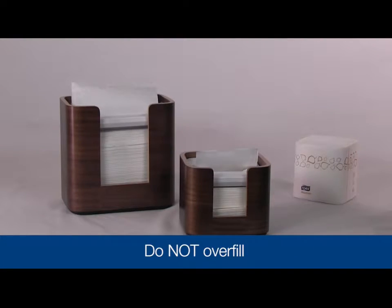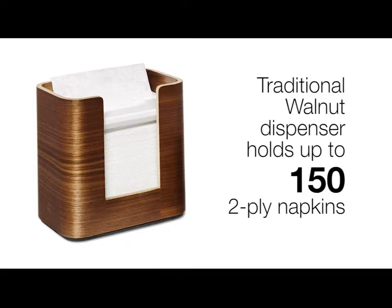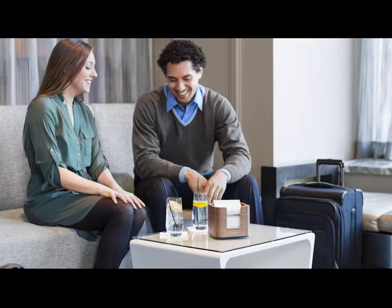To ensure proper dispensing, do not overfill the dispenser. The traditional dispenser holds up to 150 2-ply napkins and the cafe size holds up to 75 2-ply napkins. The TORQ ExpressNAP image napkin dispensers are intended for indoor use only.